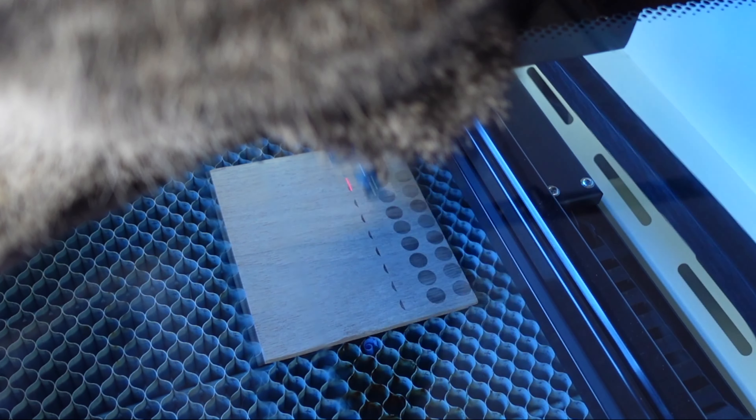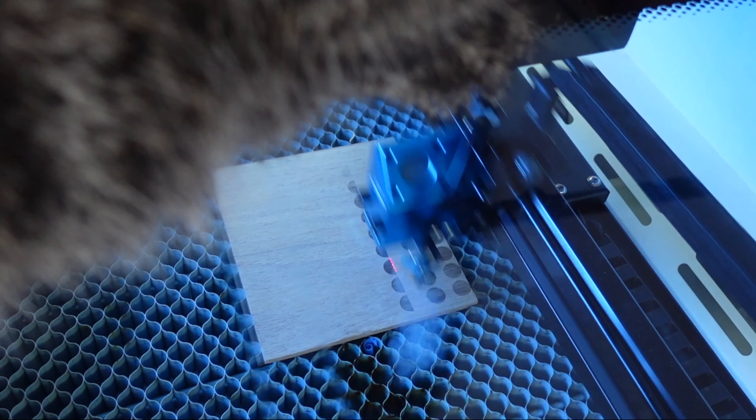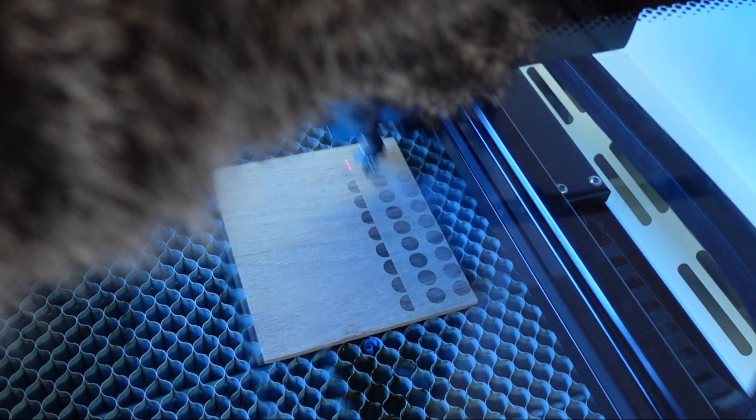I have to say I love the smell of walnut when it's being engraved or cut. Elsa is apparently determined to lay down right in the middle of this.